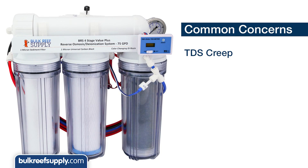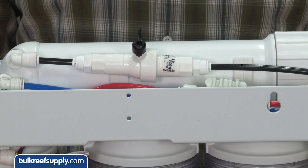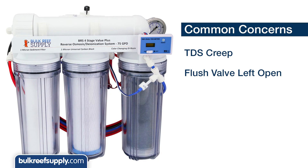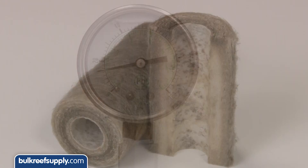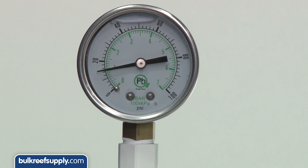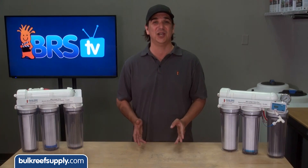It is super common for reefers to forget their flush valve open, so be sure to check for that if you have an issue with high TDS or low flow. The next most common cause of low pressure is the sediment filters clogged with sediment, which is going to reduce pressure to the whole system. If your pressure gauge is reading abnormally low, it is almost certainly related to clogged pre-filters and you should change them.